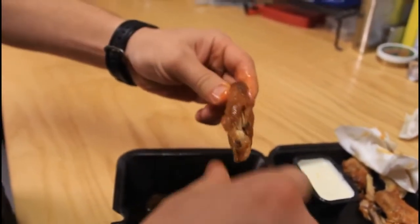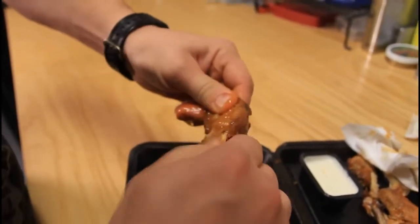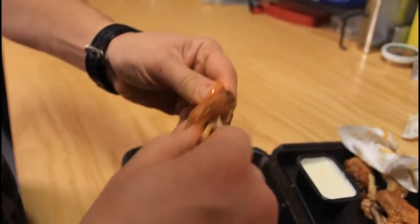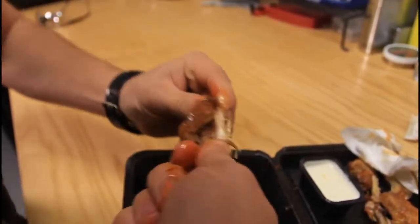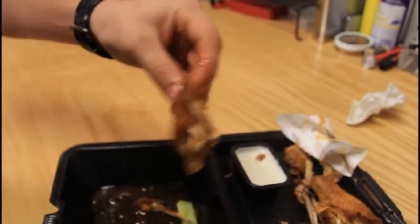Now you pull one out. Now the big one — you just twist it and pull it out. Look, check out: two bones out, straight up meat. Now dip it in and enjoy your boneless wing.